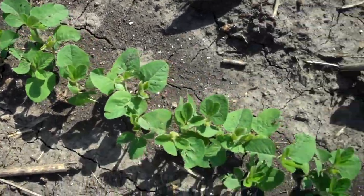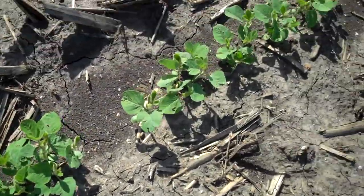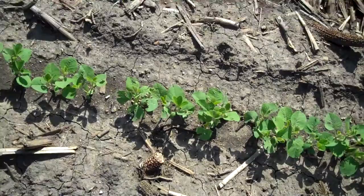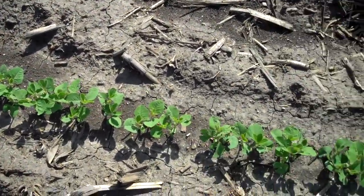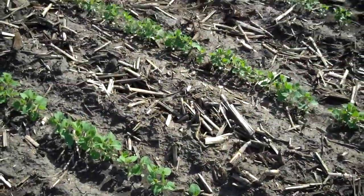We have two beans out here in this field that did not have treatment on them. One of those beans we put protinus on, so we actually have it in here twice — three different locations, and you can pick them out just walking across and seeing what's going on.